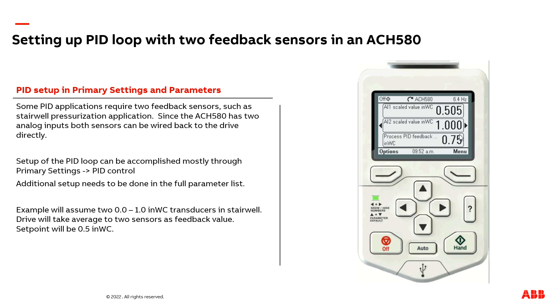Good. It's a good idea to always make sure you check your process feedback is accurate and ranging correctly after you set up your PID loop. This concludes this presentation. If you have any further questions related to this presentation or anything else related to ABB drives, please reach out to your local ABB representative. Thank you.